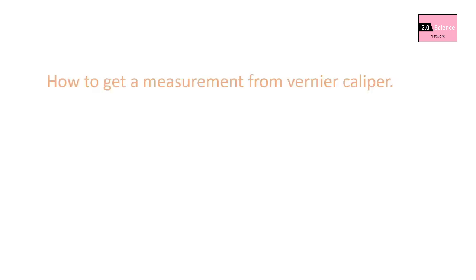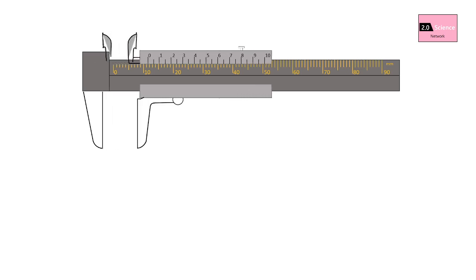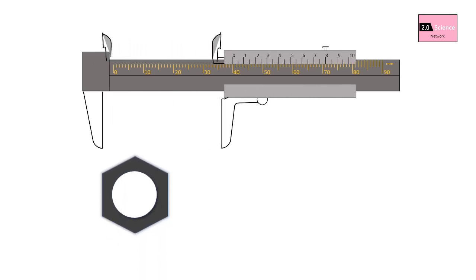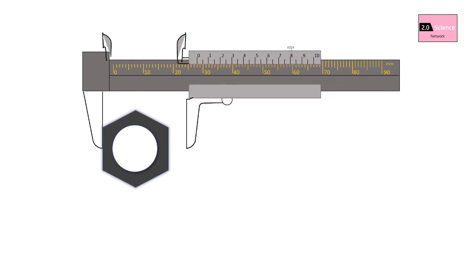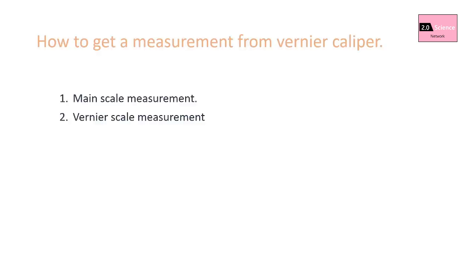Step by step we have come to the most interesting topic: how to get a measurement from a vernier caliper. Before taking the measurement, you must consider two things: least count and zero error. As mentioned earlier, we can use jaws and the depth probe to get measurements. We are going to measure the outside length of a hexagonal nut using the previous vernier caliper, where the least count was 0.05 millimeters and there was no zero error. A vernier caliper measurement has two parts: the main scale measurement and the vernier scale measurement.